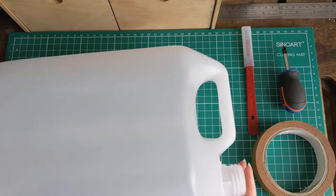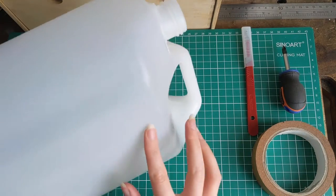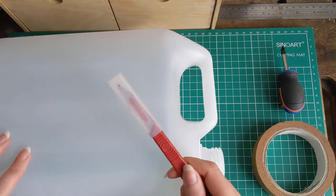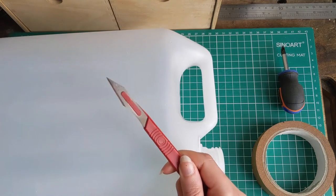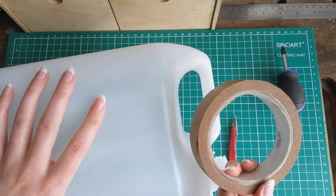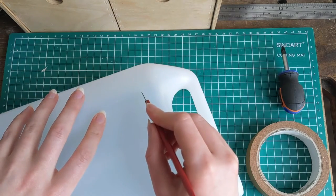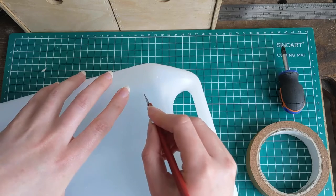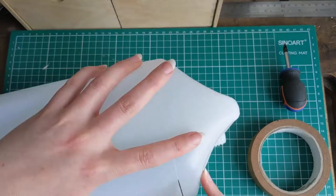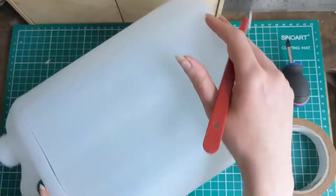Cut along the line at the top of the container — the plastic already has its own moulded line. Use a sharp knife and be careful; it's better to be careful with a sharp knife than to use a blunt one. You can also use tape to mark a guideline. Score the line gradually — going over it about three times — and on the third pass you'll cut all the way through safely.